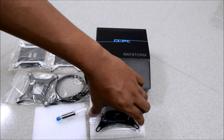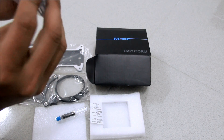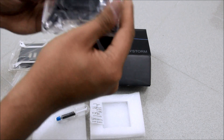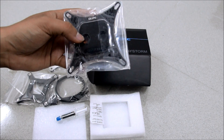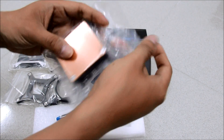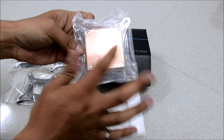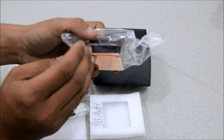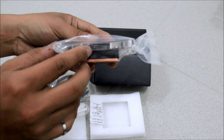Now let's look at the water block itself. It has front inlet and outlet ports with G1/4 thread. Here you can see the smooth, nice copper base. On the right and left sides there are holes for the LED.